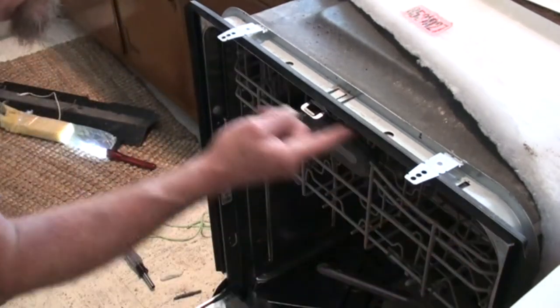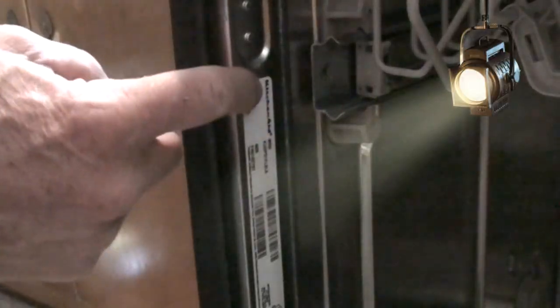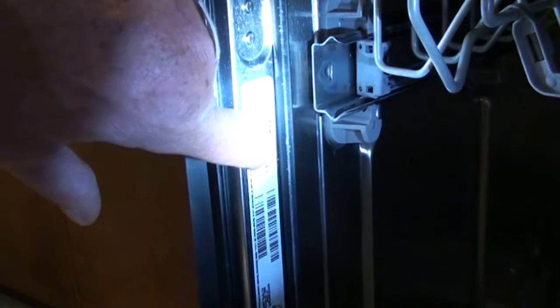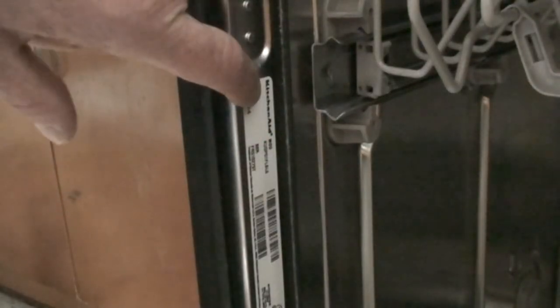It's a KitchenAid — I can see that. But what's the model number? You open the door and look around the inside of the door frame. There's a sticker right there with the model number: KUDP01FLBL6. To find parts, Google 'KitchenAid door springs' and put in that model number — a whole bunch of websites come up and you can shop for price and availability.